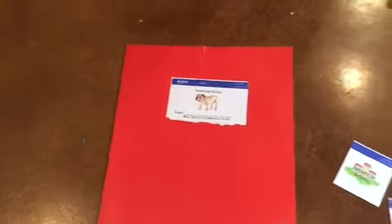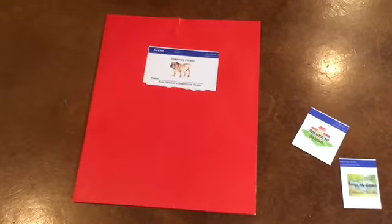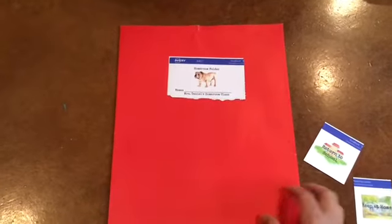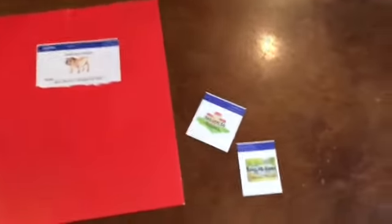I'm not unpeeling mine because I'm holding the iPad with one hand and I don't feel like I can do a good job of that, but I do want you to stick it to the front of your folder. Once you have that label, you'll notice you have two more.